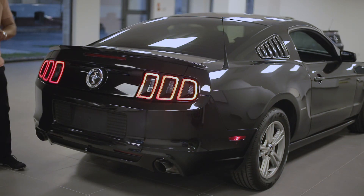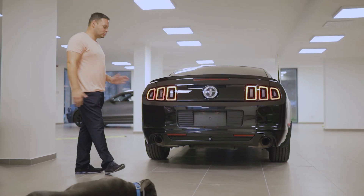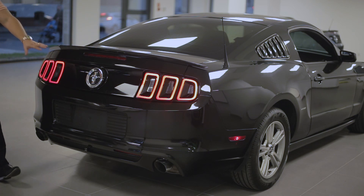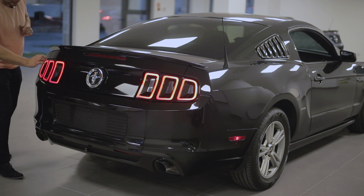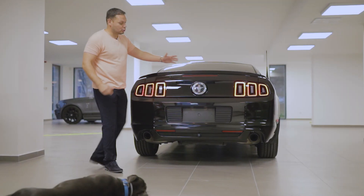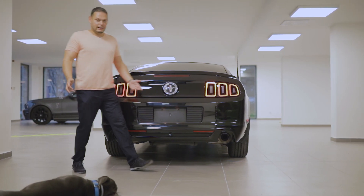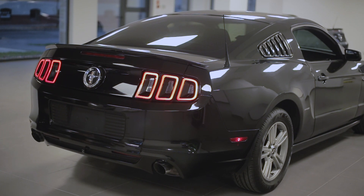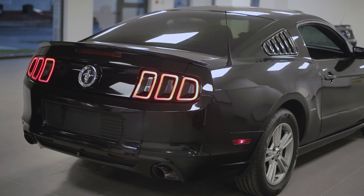A 2013-as, 2014-es Mustang-nak ez a három osztásból álló hátsó lámpája, a tapi felület feketesége ennél az autónál a gyári fekete színével olyan szépen harmónizál, hogy itt minden szépen feketés. Szépen végig suhantok szemmel a lámpa, a harmadik féklámpa, a típusjelzés, a másik lámpa – és a fények között olyan szép harmóniában van minden. Annyira jól néz ki feketében, olyan szépen harmónizálnak ezek az ívek, semmi nem töri meg.